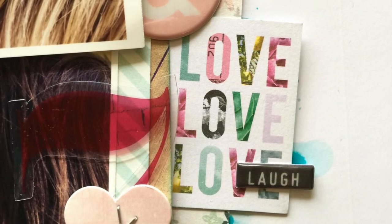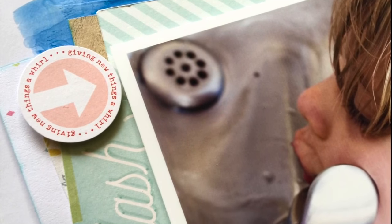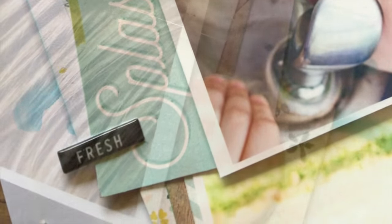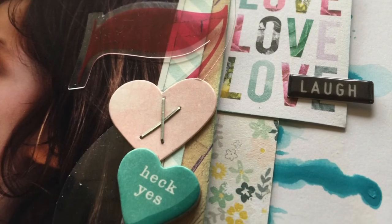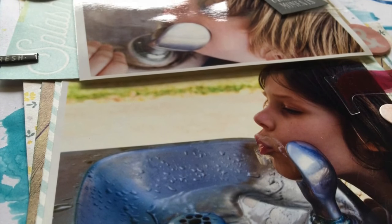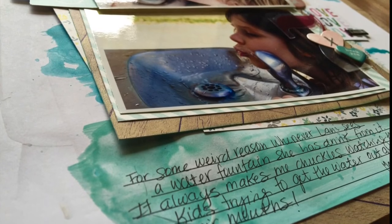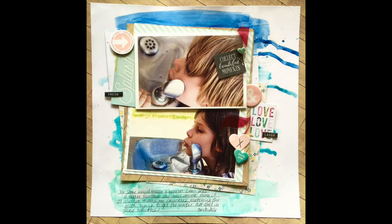I added some chipboard hearts in colors similar to the background, plus some Maggie Holmes puffy sticker things. Here is my layout — I really love how it turned out. It's super simple but it matches that nice spring feeling from the mood board and has a fun element to it. I hope you guys are getting a lot of inspiration this week, and I hope you'll join us tomorrow for Scraplift Saturday. Have an inspired week — bye!